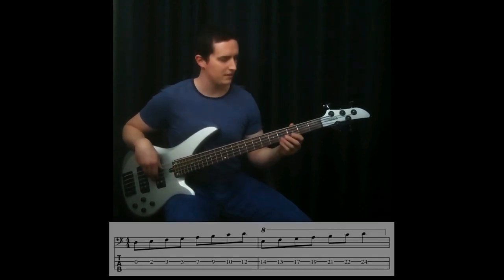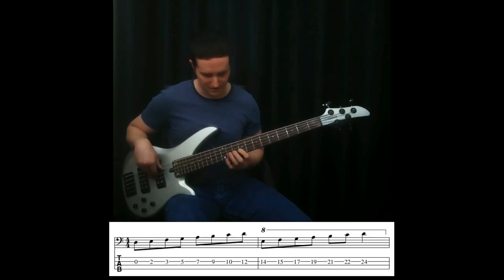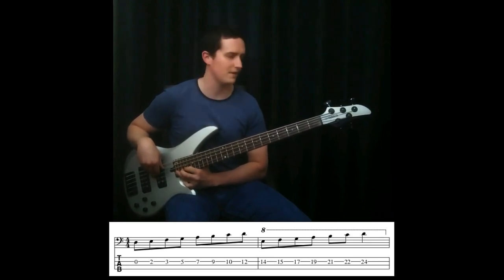Let's do the D string: D, E, F, G, A, B, C, D, E, F, G, A, B, C, D.